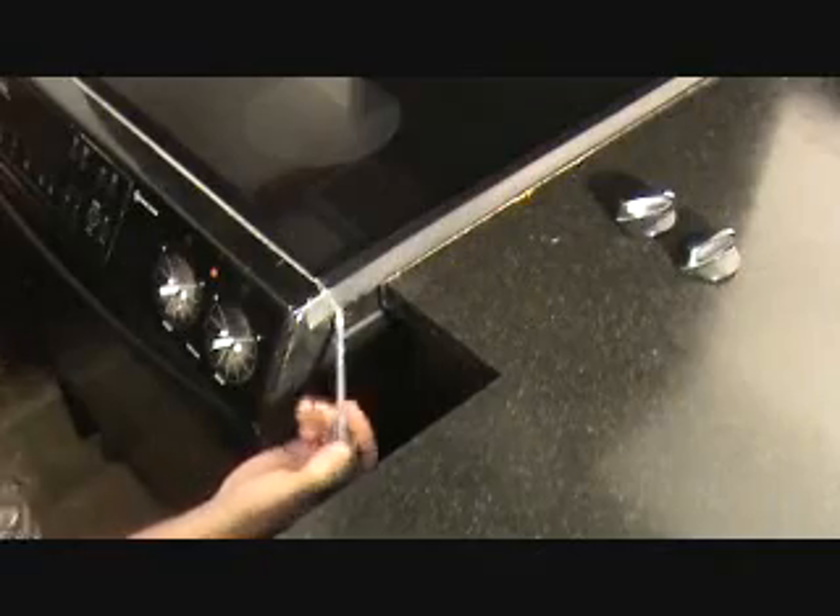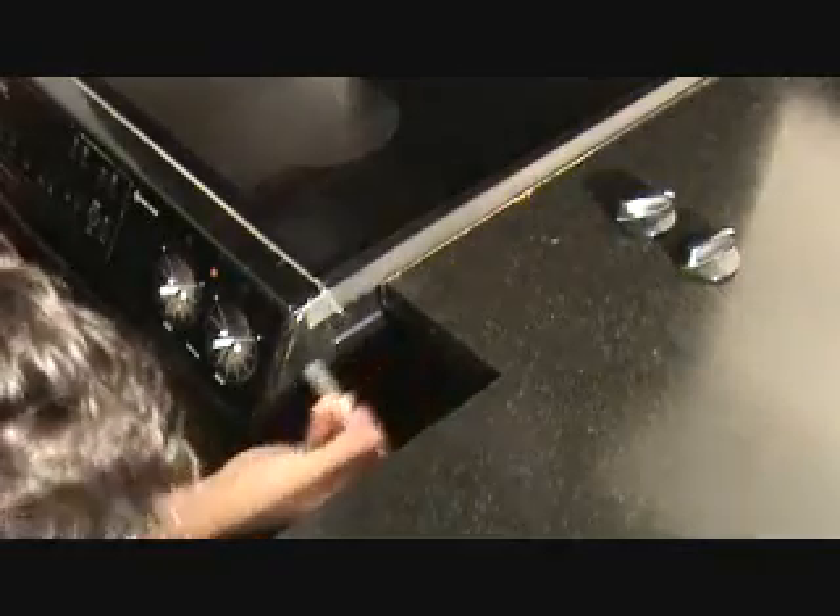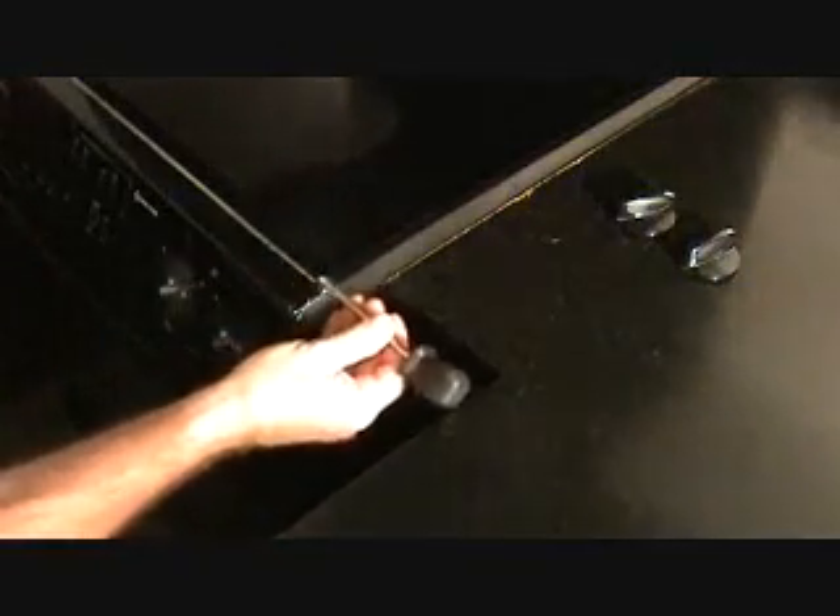Right here there's a screw, and I hope I can get it with my little screwdriver because it might be too long.